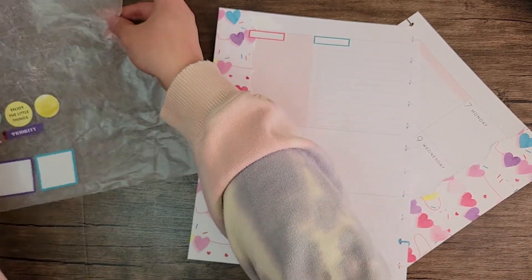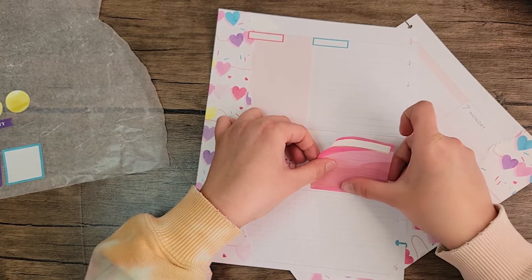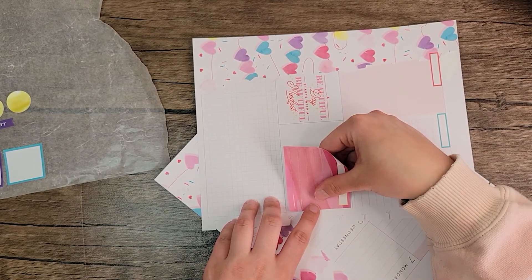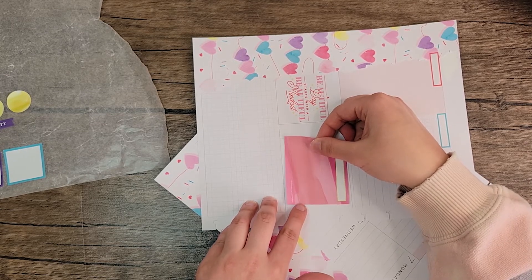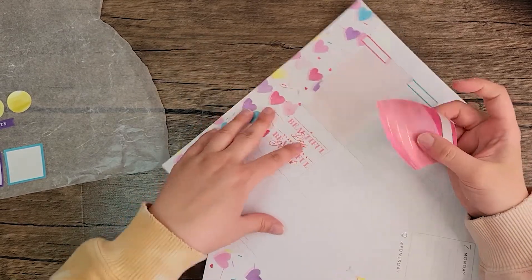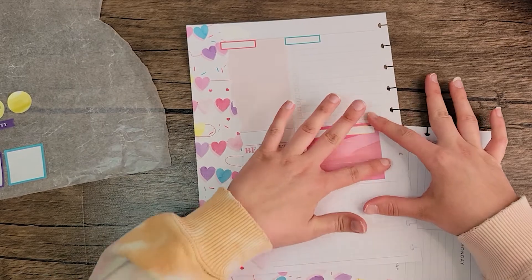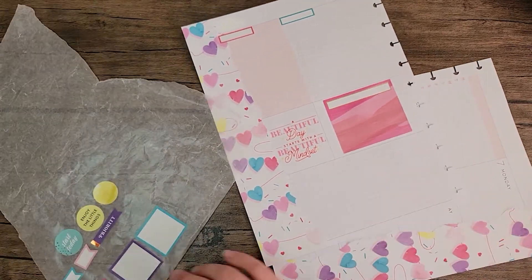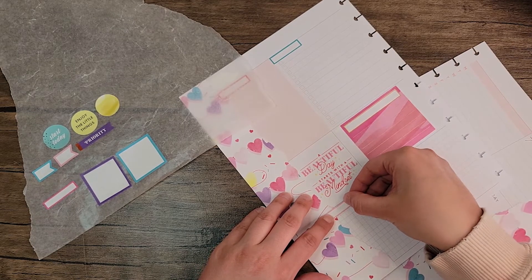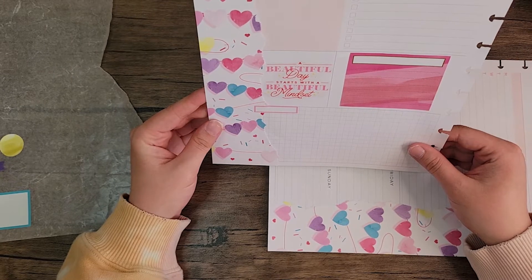We'll put this sticker right here. That's crooked. I don't think I'm getting this sticker down straight at all. There we go. Then we'll take the light pink and put it right here — like that. Do I like this? I don't know if I like this.